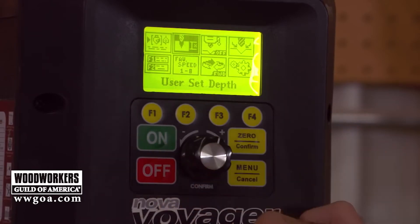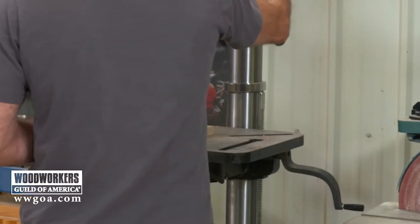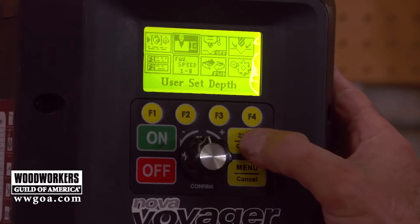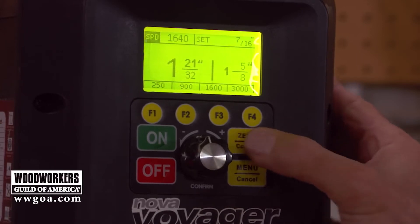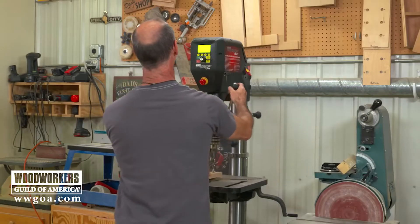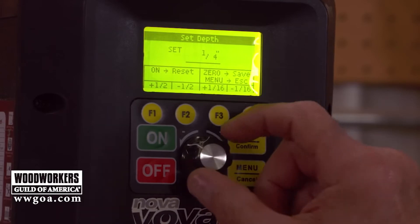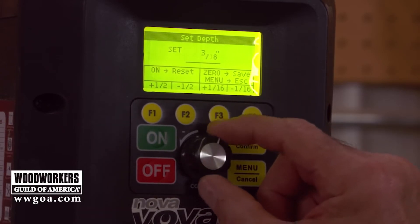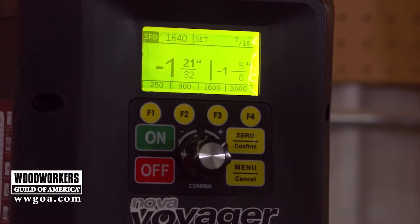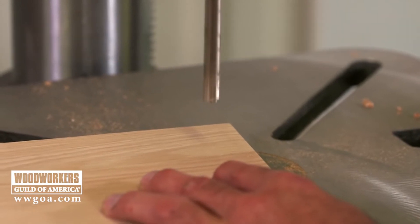In this part of the menu we can set the depth electronically. First, I'm going to zero the drill press so it knows where the top of the material is. I'm kissing the drill bit down to the top of the stock and zeroing it out. Now the machine knows that's the top of my material. Going back into the menu, we can dial in what we want our depth of drill to be — let's set that for seven-sixteenths. When I drill the hole, the machine is smart enough that when it reaches the right depth, the drill bit itself is going to stop.